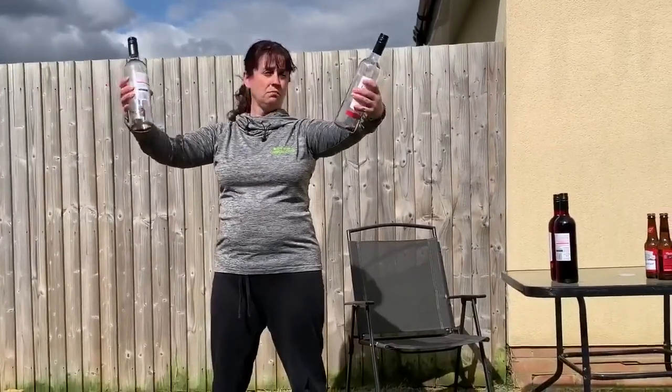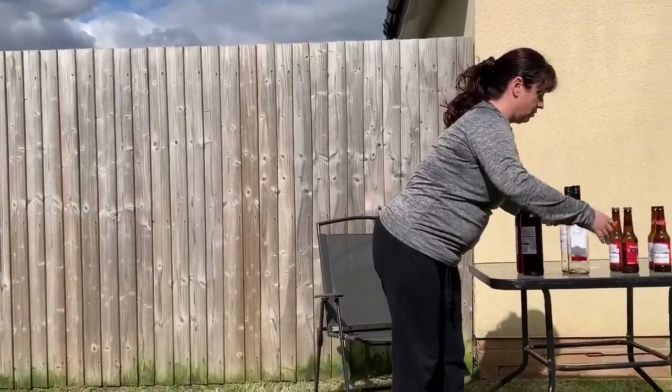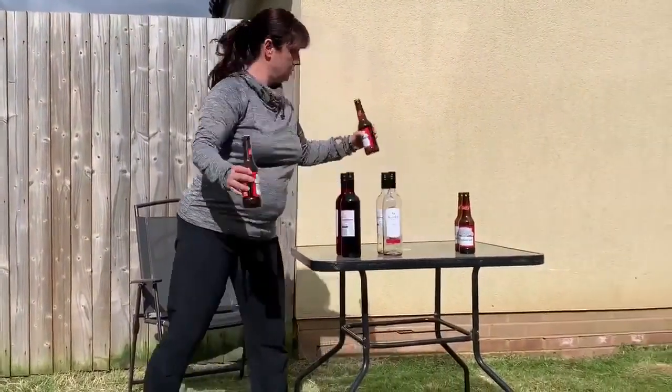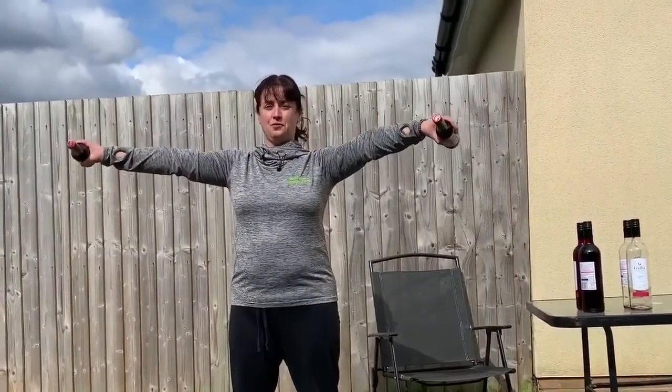And if you have small hands like me, or basically you don't like wine, you can also use tea bottles. So after you've done the lifts, you can do the small circles. One, two, three, like that.